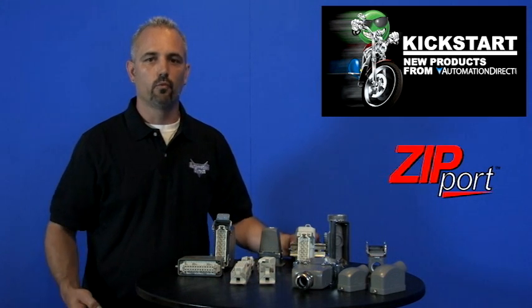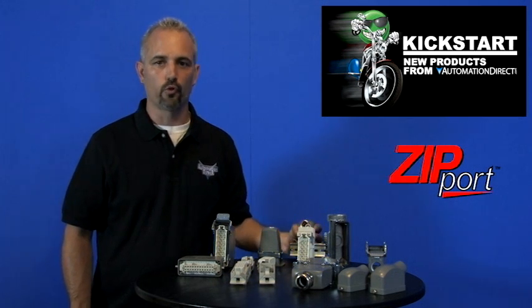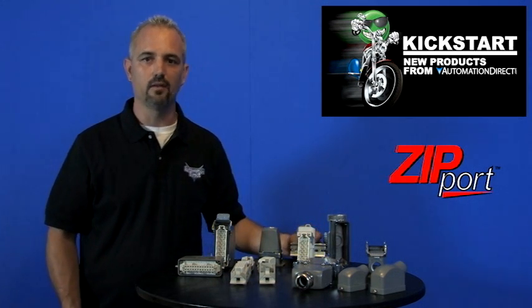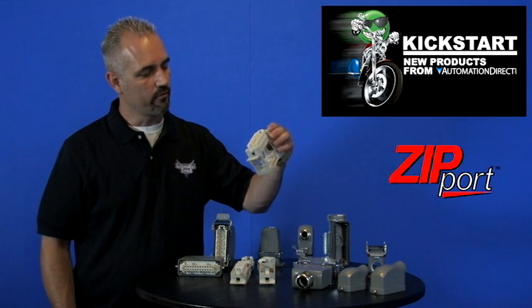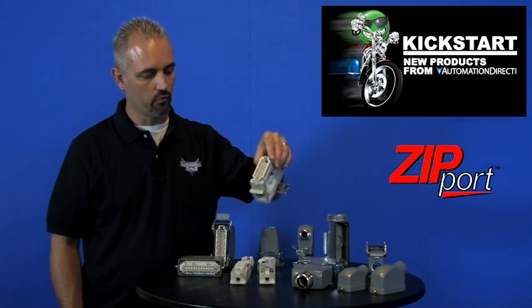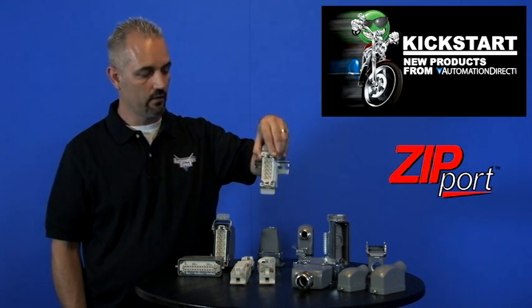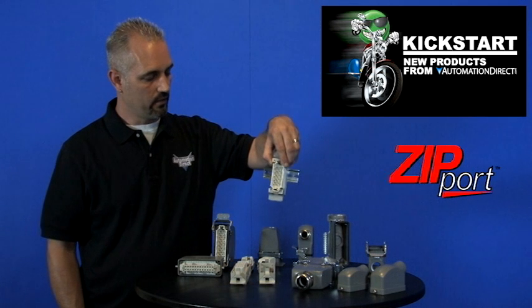Accessories include cable glands, plugs, gaskets, tools, crimp contacts, screw kits, and DIN rail mounting kits. So you don't necessarily have to use the metal style — if you're going to use one inside a control cabinet or enclosure, you can use the DIN rail mount style instead.